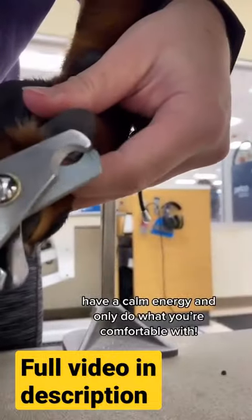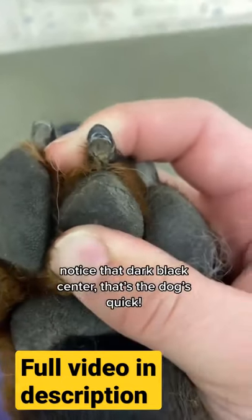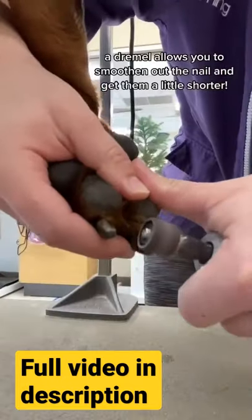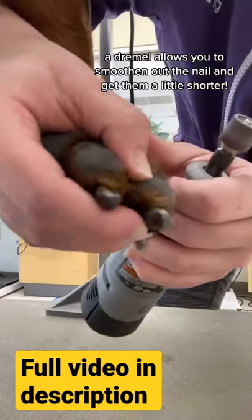You'll notice I'm just trimming right where that curl starts to straighten out. If you look right in the center there, that darkness is the quick — that's where you want to stop. You can use a Dremel to help smooth it and get a little bit shorter, but this isn't necessary.